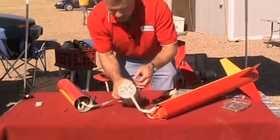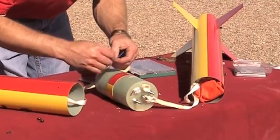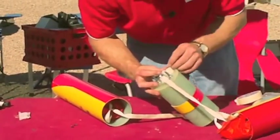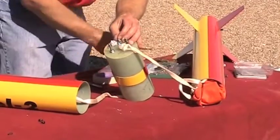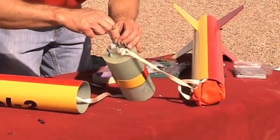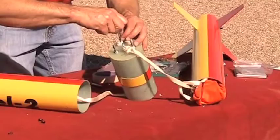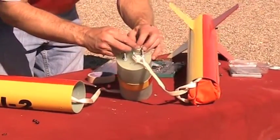This is my igniter. I'm just going to bend the wires back, and those will go into my terminal block. My igniter is ready, and the igniter is going to go into the well right there.